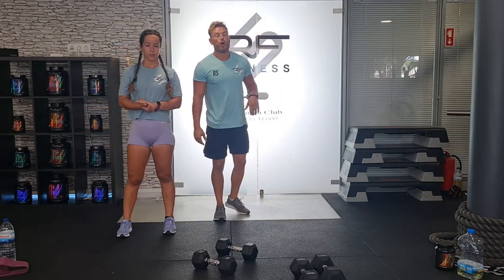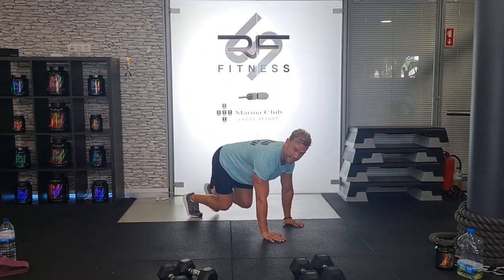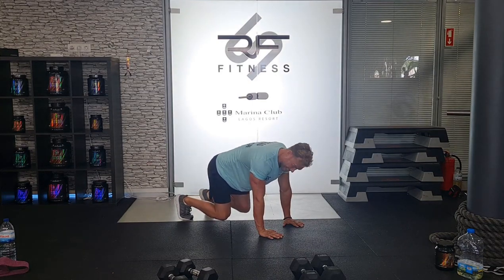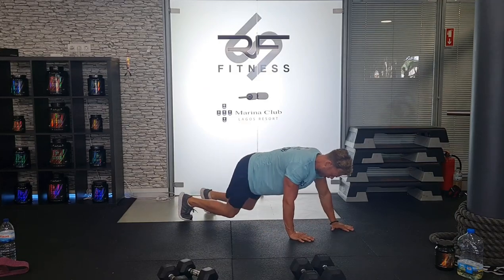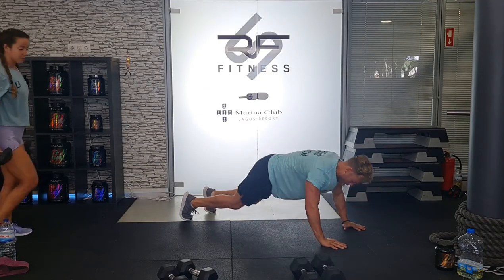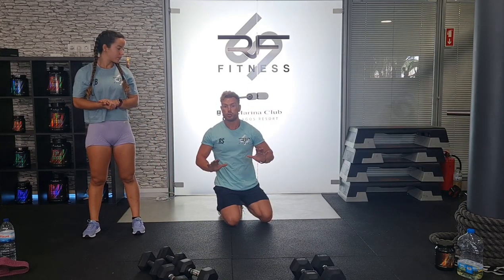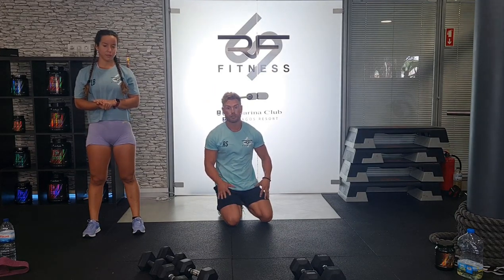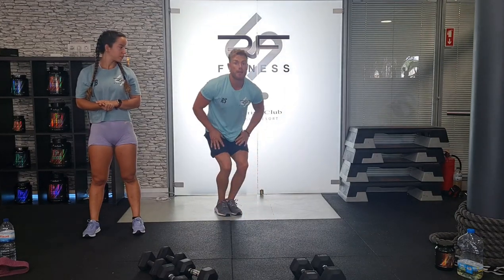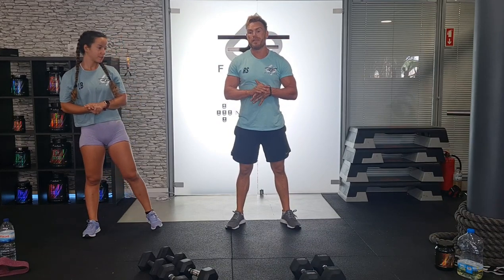Next one: bear crawl walk-out push-ups. In this bear crawl position — flat back, chin tucked in, knees close to the floor, up on the toes — we're going to walk it out, do a push-up, walk it back. Walk it out, push-up, walk it back. If you need to drop your knees down at the push-up part, no problem. You'll feel your quads burning a lot after this — bear crawl is very dominant on the quads.